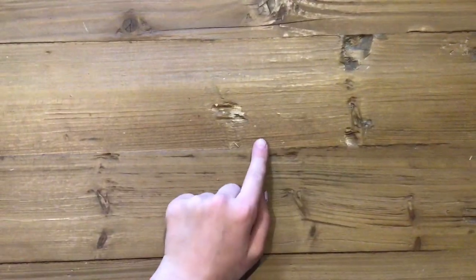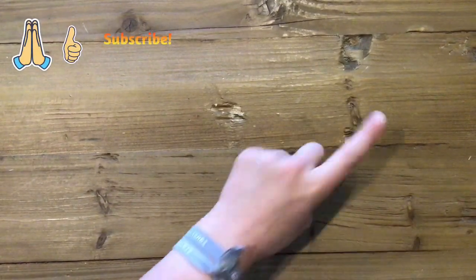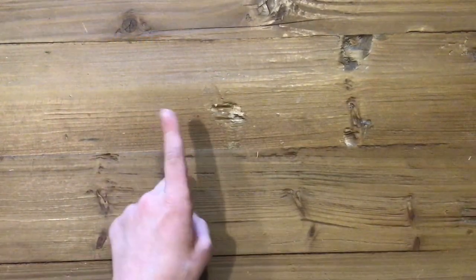That is all for the video today. I hope you guys enjoyed it. Remember to like and subscribe and hit the notification bell so you know when I post new videos. I will see you all on Saturday. Bye!